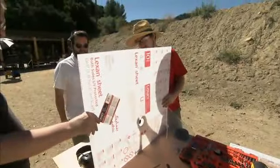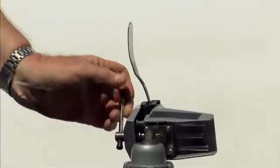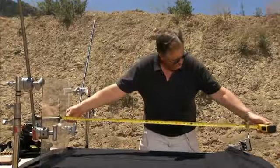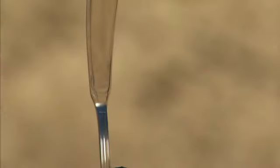We set up a sheet of Lexan, the same material used in bulletproof glass, to protect Bill from shrapnel. And here's a butter knife he stole from a diner. It's locked down 50 inches away from the gun, and a laser bore sight from the barrel lines up the shot so the bullet will strike exactly in the middle of the knife.